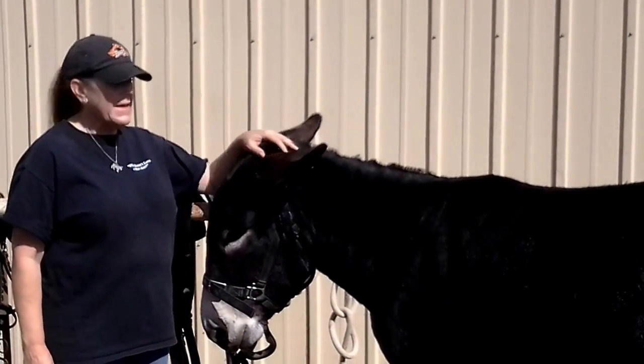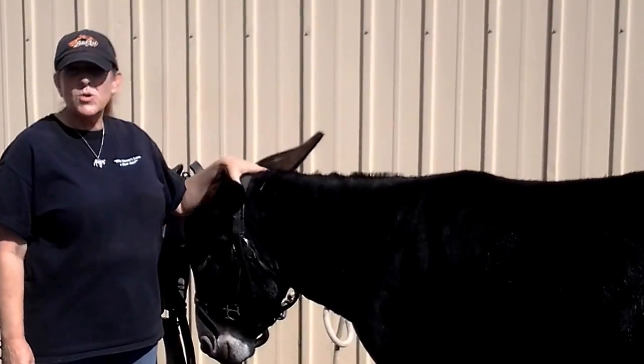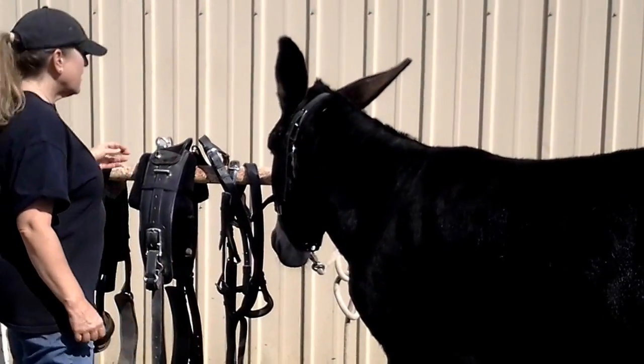Hi, today we're going to talk about basic donkey harnessing. This is JD and he's a five-year-old standard donkey. He's been driving for about a year. And let's go ahead and talk about the parts.